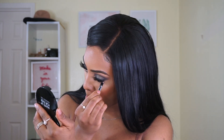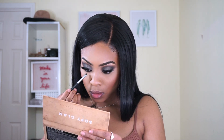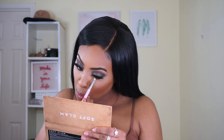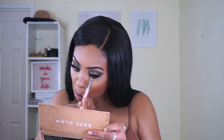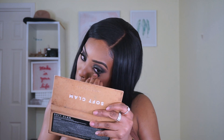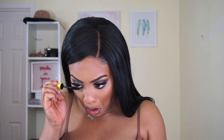Now I'm lining my waterline and smoking the bottom with Noir. After lining the waterline, I'm taking Rustic and smudging out the black with that shade — smudging it out even more because I want a dark, smoky lash line this time. I went back in with Noir to deepen the color, then added mascara to complete the eyes. I'm also taking Molten Gold and Makeup Forever's highlight shade in number one to create that inner corner highlight.